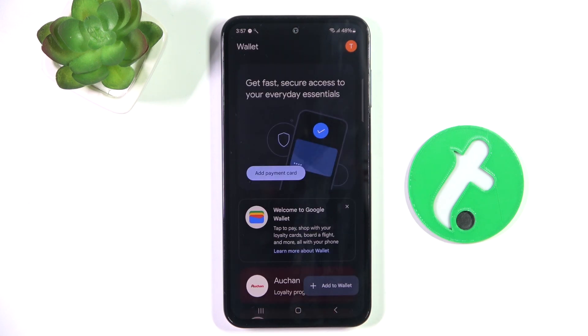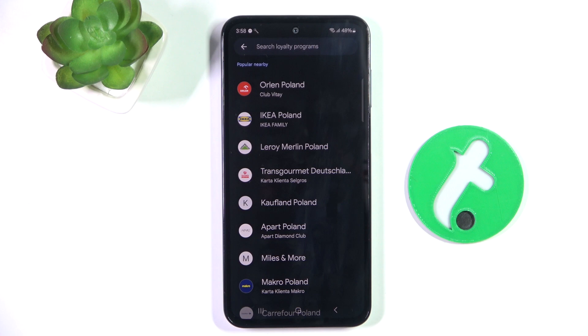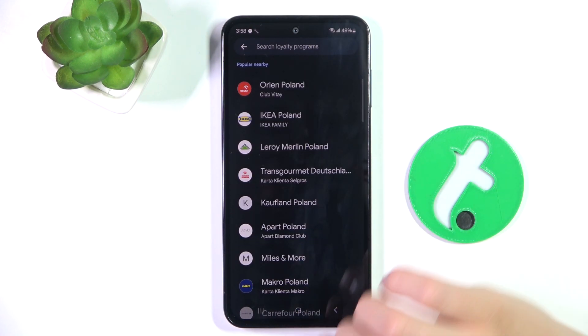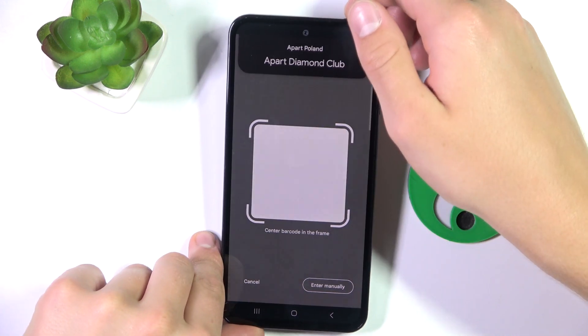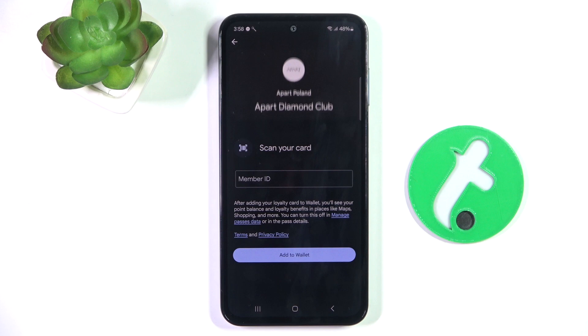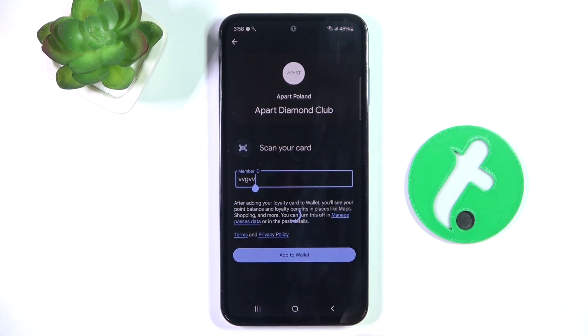Now tap on View Wallet and then Add to Wallet in the bottom right corner. Choose Loyalty and select from which company you would like to add a loyalty card. Now you can either scan the barcode or enter your member ID manually by tapping here and entering your member ID, then tapping on Add to Wallet.